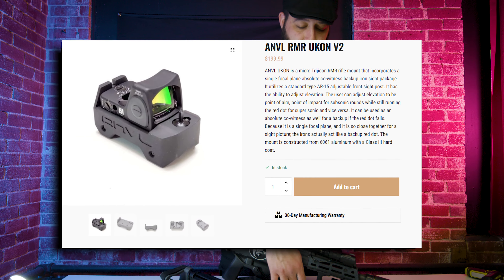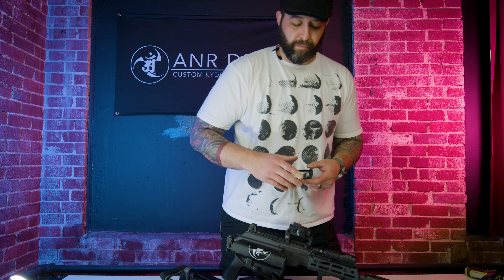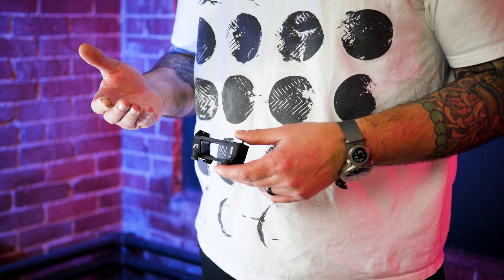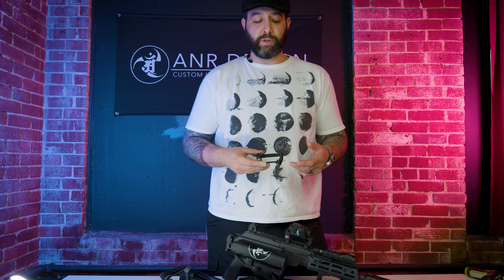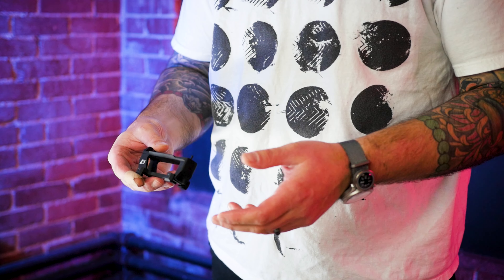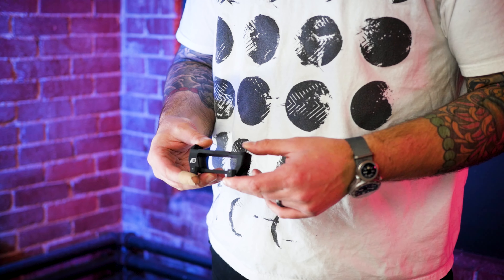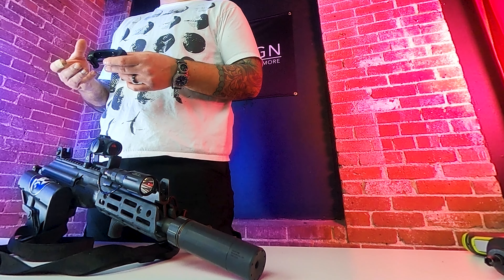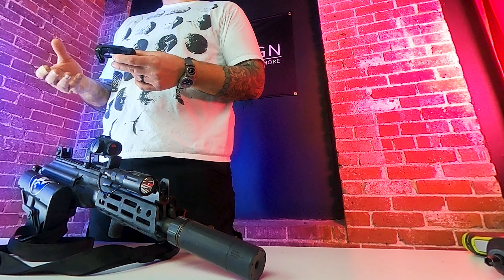The Anvil Ucon was developed for a Tier 1 unit. They needed an optic mount that could serve other purposes, and the other purposes we built into the system were iron sights. In most cases, a lot of Tier 1 units have an iron sight requirement for a weapon system when they purchase it, and the first thing a lot of these guys are doing is tearing their iron sights off their guns to offer more rail space on the firearm.